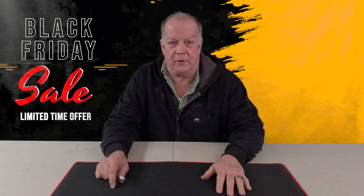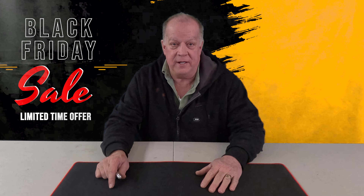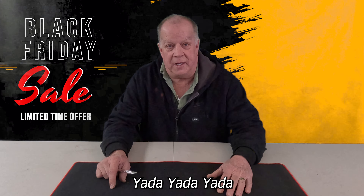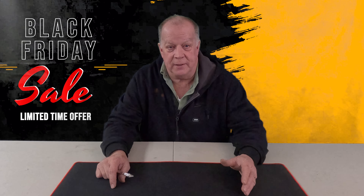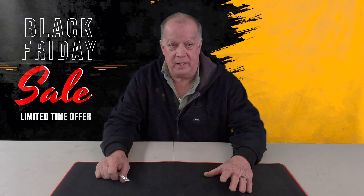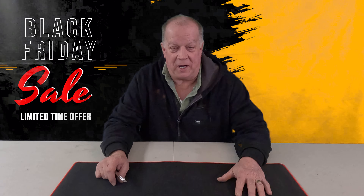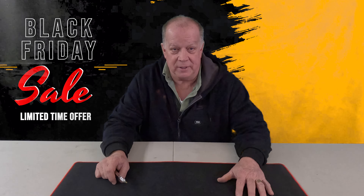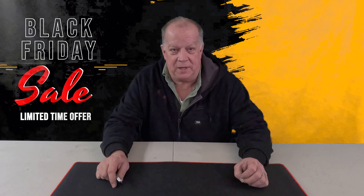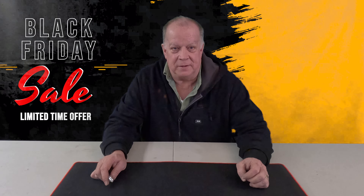Hello everybody, today is Black Friday, although the video may not be done today — I think it was actually yesterday. When you're watching this it's probably Small Business Saturday, and then Monday is Cyber Monday. They have all kinds of ways to try to get people to buy something, and I fell for it — I had to go see what the Black Friday special was at Traxxas.